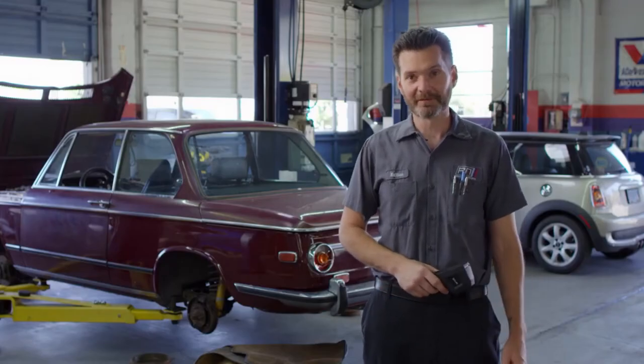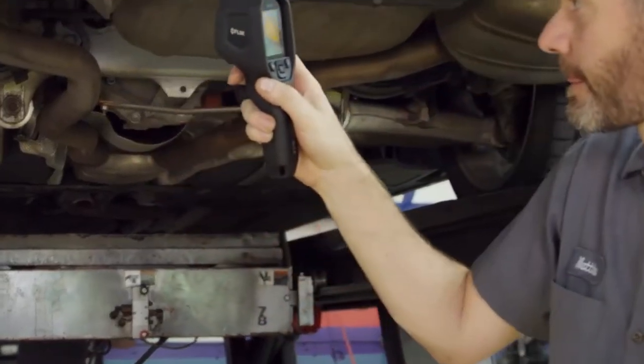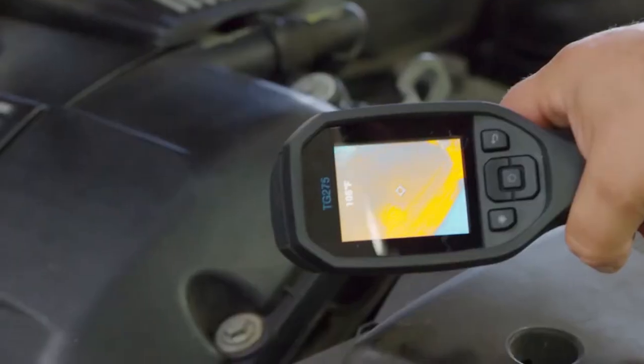So far, the most useful thing I've found to use the TG275 is checking air conditioning systems, cooling circuits, and looking for engine misfires.